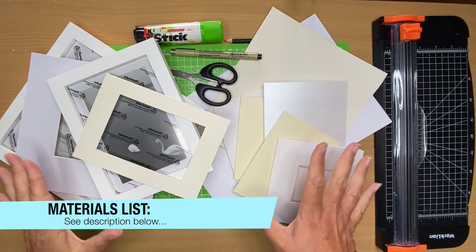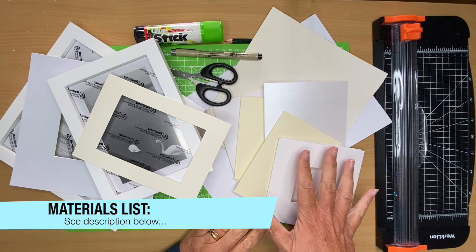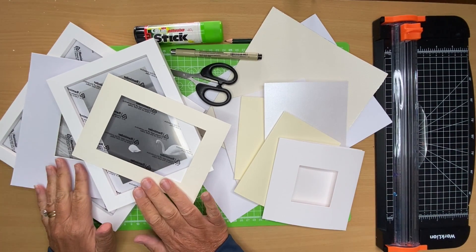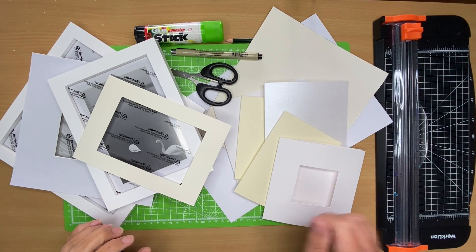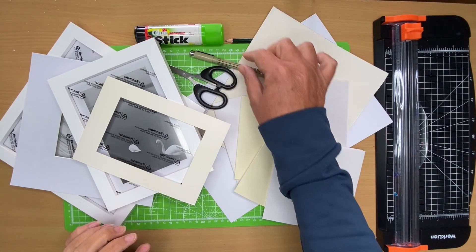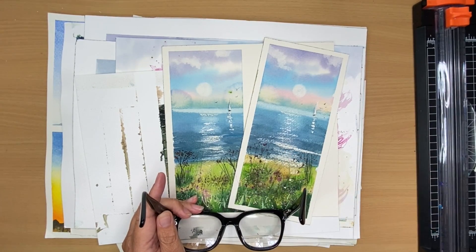Here are all my materials I'm going to be using to create little mini paintings and cards. I've got a variety of different cards here — you may not be able to get access to all of them so I've got lots of alternatives. I'll also go into a little more detail about the frames and put a link in the description. I've got a paper trimmer, scissors, a pen to sign my name, a glue stick, a pencil, and a cutting mat. Most importantly, I've got the paintings — the rough cuts and paintings that didn't go quite right.